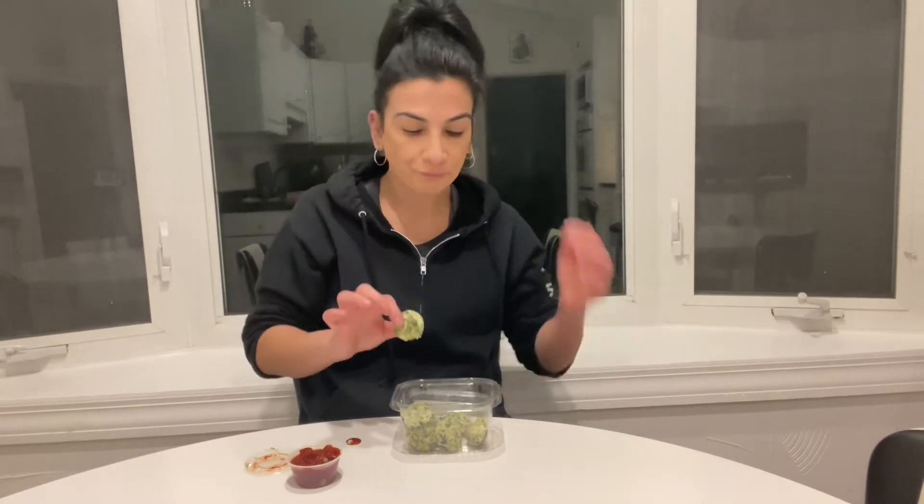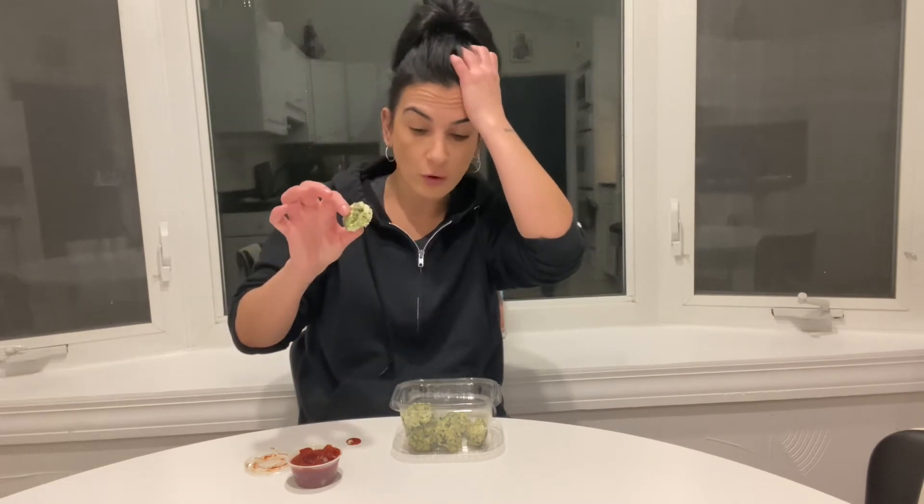The ball — or half a ball, whatever you want to call it — it doesn't have much taste. That's gonna bother me in this video. It doesn't have much of a taste, so it tastes better with the sauce. But it at least should hold its ground, you know what I'm saying?